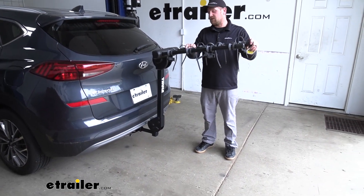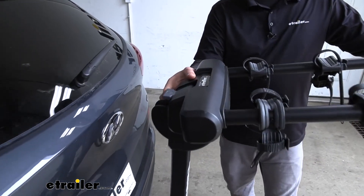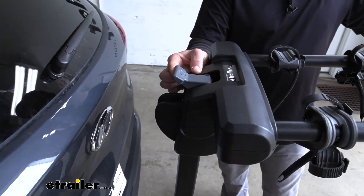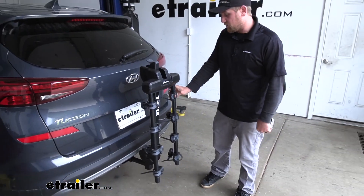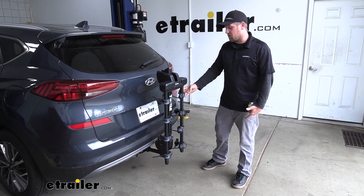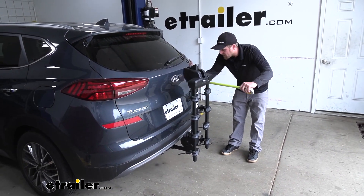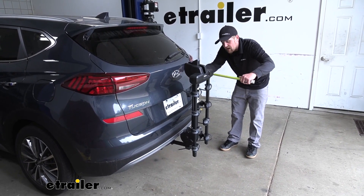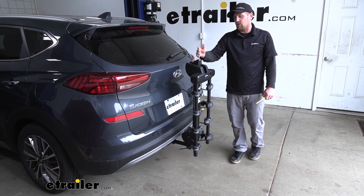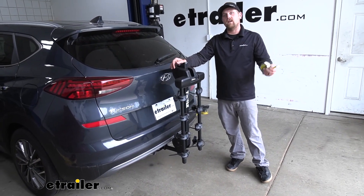However, if you need to free up some space, we can do that. If we move to this lever and simply pull up on it, those arms swing down and it actually makes it pretty compact, especially for a four-bike rack. In this folded position, it only looks like it's going to add about 13 inches, so you shouldn't have any problem at all getting into your garage or a tight spot.